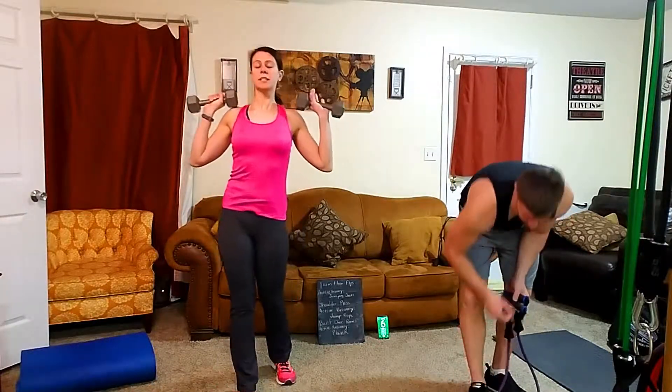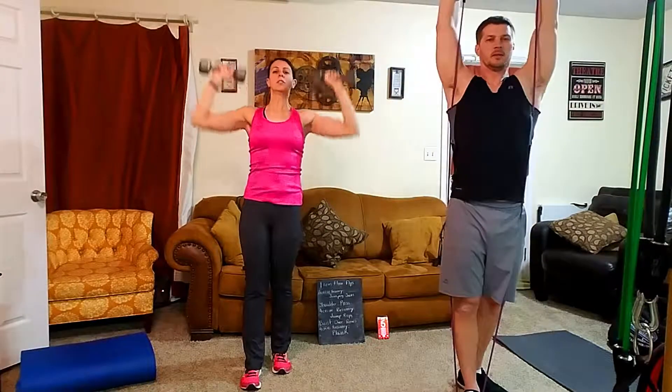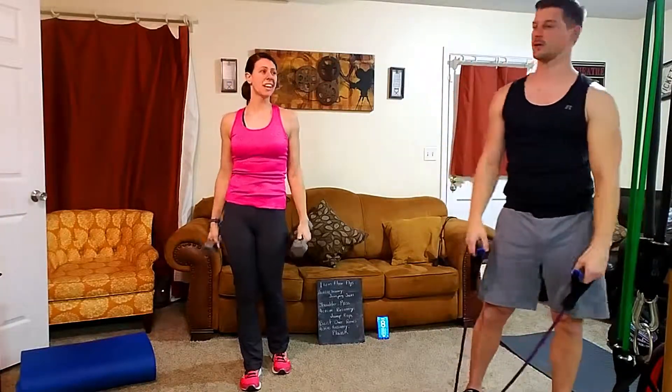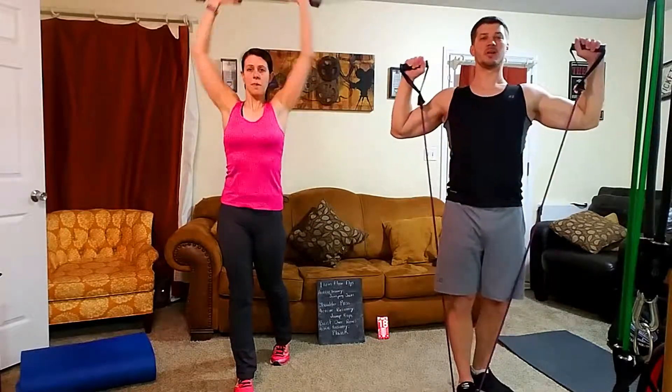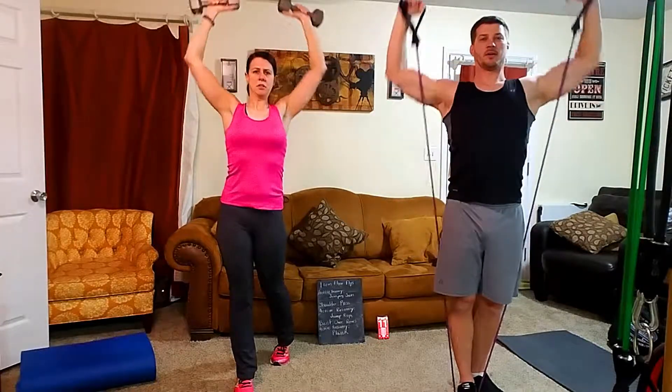We're going to try to keep these strict military press — straight up, palms facing forward, no using your hips to get it up. Pick your weight up and put it over your head. Breathe out when you push up and keep your core tight. In this exercise you could really do some damage to your lower back and your shoulders — be careful. Shoulders are a small muscle which makes them easy to hurt, so err on the side of caution. If you're worried, go down in weight.